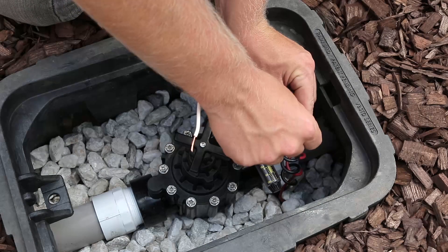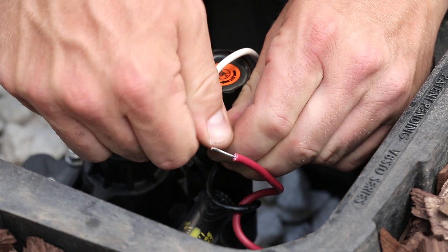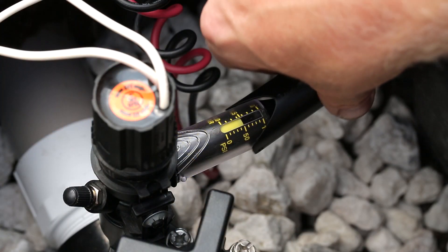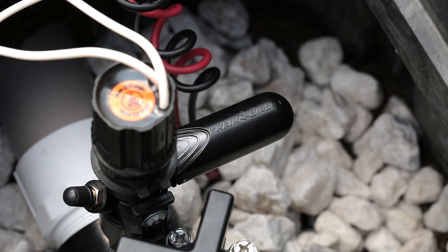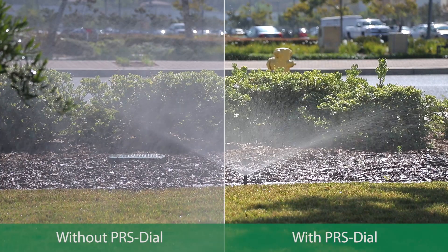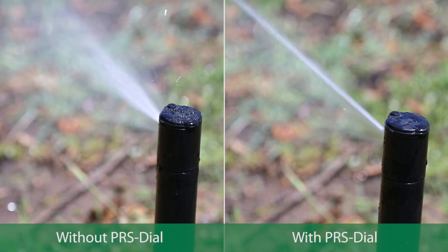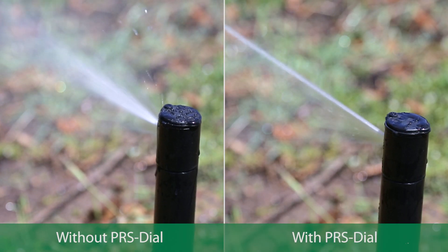The entire installation takes less than 15 minutes. The PRS dial has a visible scale and a snap-tight cover to prevent vandalism. By regulating to the optimum operating pressure of the rotor or spray, you get an even spray pattern and reduce misting.